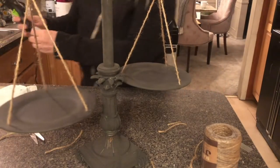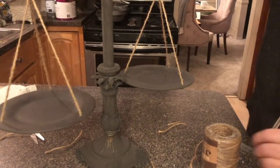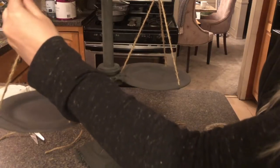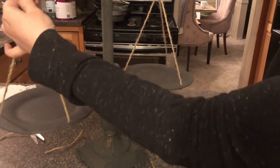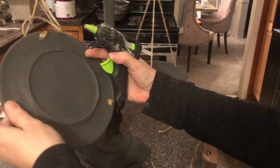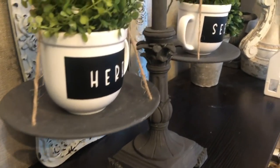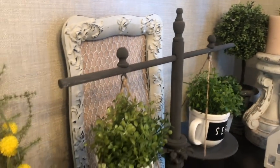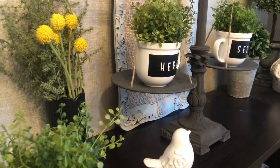Now using a little hot glue, we're just going to secure all the ends — the ones on top and the ones underneath the plate. And there you have it: a very inexpensive farmhouse scale. You can add cups with a little bit of greenery and it's just gorgeous on display. I do carry these seeds and herbs decals in my Etsy store if you're interested.